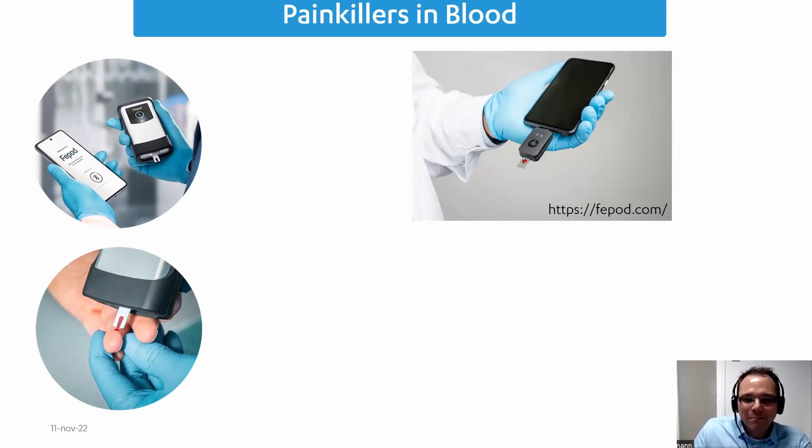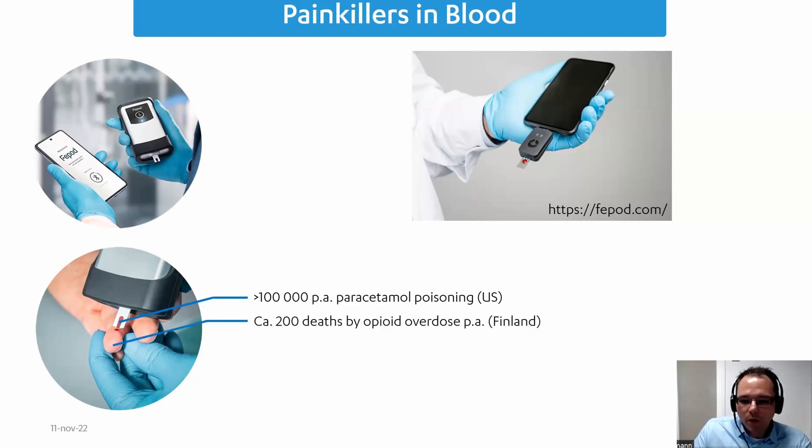The last company I want to introduce is Fepot, a Finnish company measuring painkillers in blood. Why is this important? In the U.S., there are 100,000 paracetamol poisoning cases per year — not just from careless home use, but also in medical facilities where people respond at different speeds to painkillers and get overdosed because no reaction is observed. In Finland, around 200 people die from opioids per year. So we want to find opioids and painkillers in blood, and that is what Fepot does.